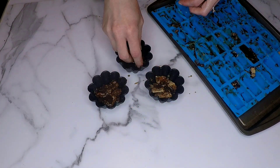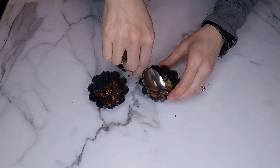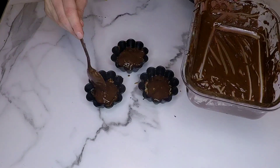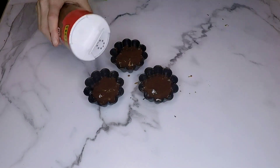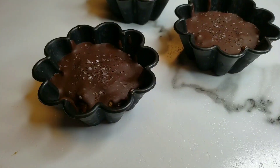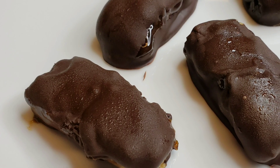I grabbed two silicone cupcake molds and started adding all of the extra pieces to them, then grabbed a third one and smushed it down. These actually turned out great — it just goes to show flexibility is really important when you're cooking. I topped each one with the chocolate and decided to add some coarse sea salt to the top. I love the mixture of dark chocolate and salt — it is so good. Then I set everything into the freezer.